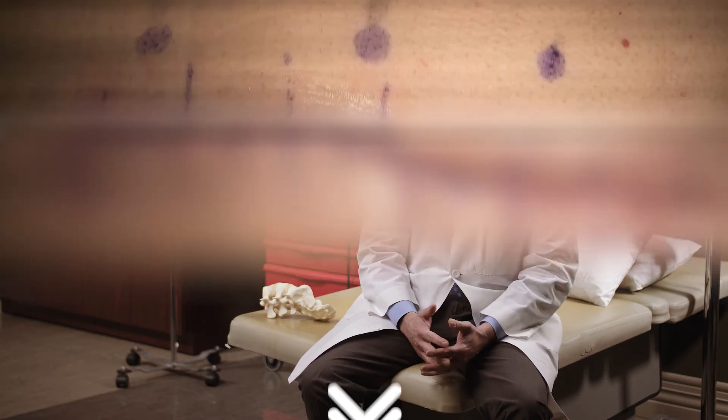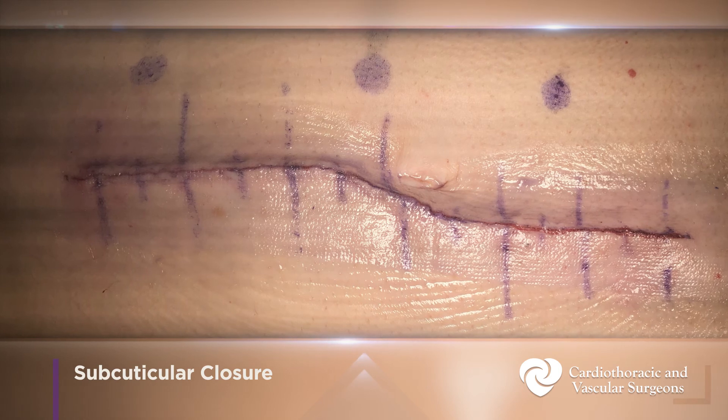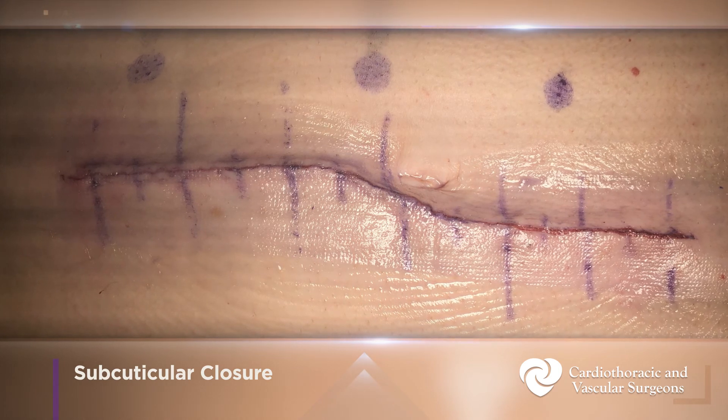When it comes to skin closure, many surgeons do things differently — some use steri-strips, some use staples. Our routine is a subcuticular closure, meaning all the stitches are on the inside and are absorbable. On the surface, we use a skin glue that goes on as a liquid and hardens into a flexible plastic, which becomes waterproof and bacteria-proof. Once it cures over about 24 hours, you can get it wet in the shower without any problem.